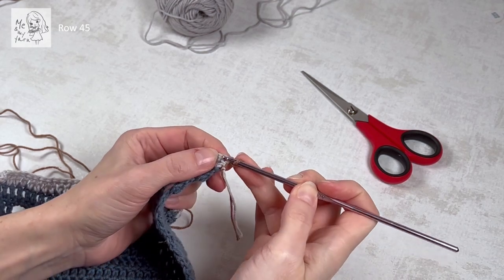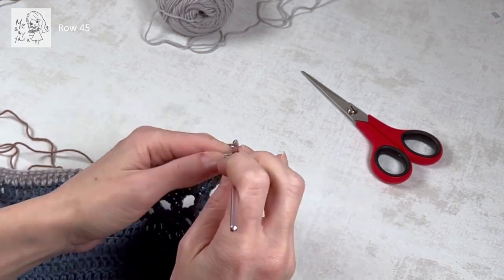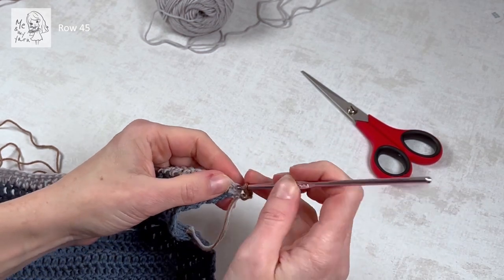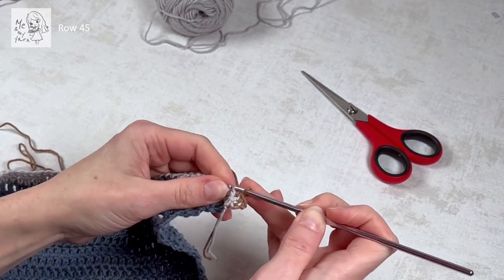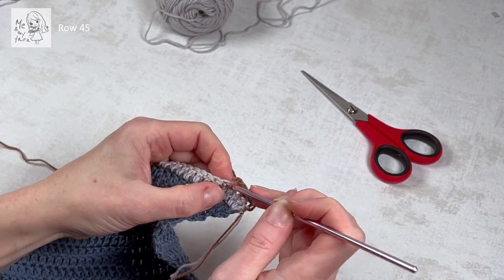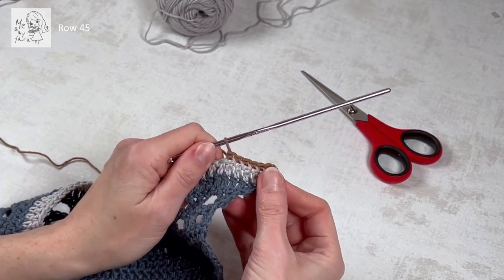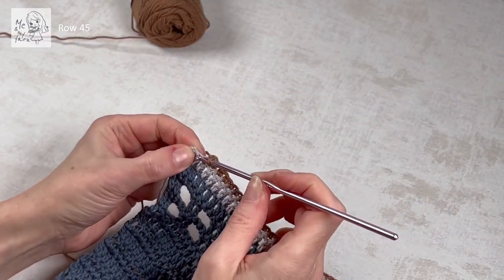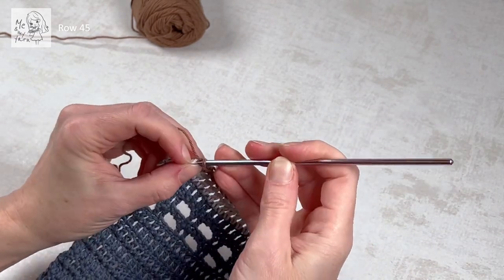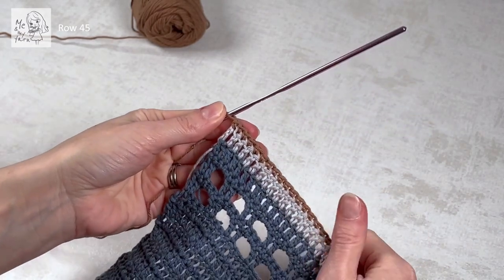Row 45: we have our C color and we're starting with one chain and a single crochet in the absolute first stitch. Since this is the increase side, we're going to do two single crochets in the first one. From here it's one single crochet in each dc — one single crochet in every stitch along the way. At the end of the row, put the last single crochet in the third chain from the previous row.